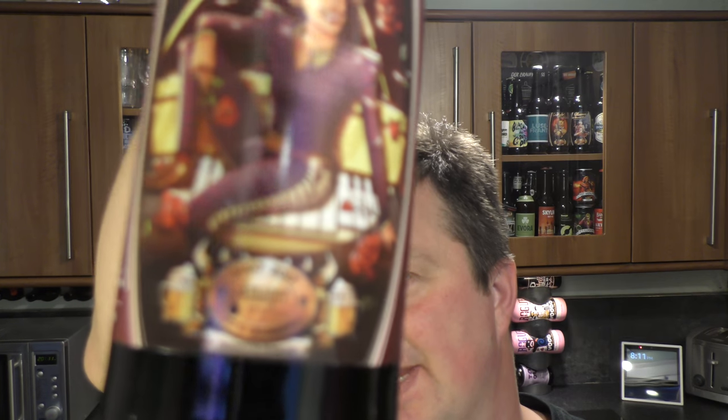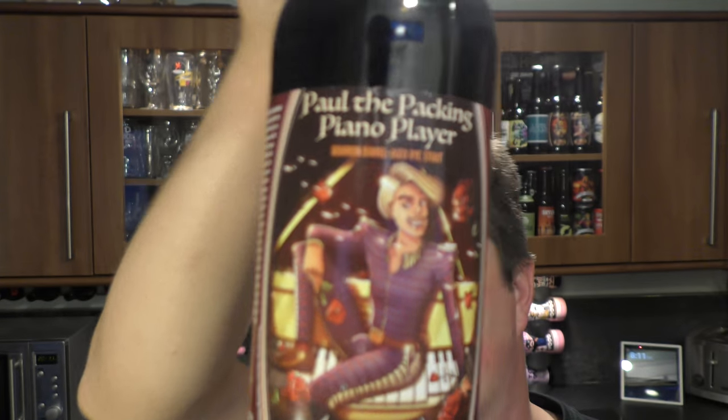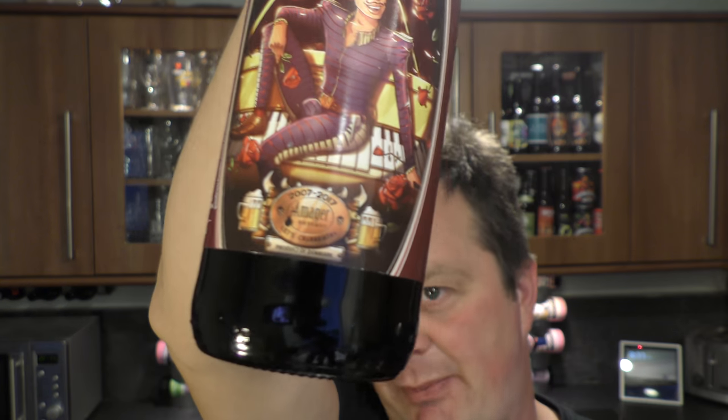It's Beer O'Clock on Real Old Craft Beer. Today we've got a beer from Amiga Brewhouse — it's a bottle of their Paul the Packing Piano Player Bourbon Barrel Aged Rye Stout, coming in at 8.7% ABV.